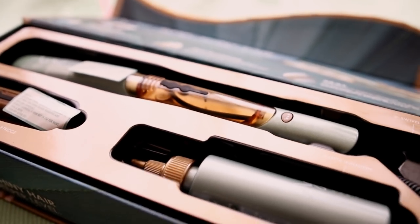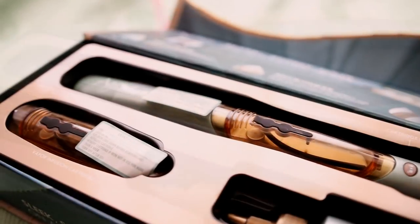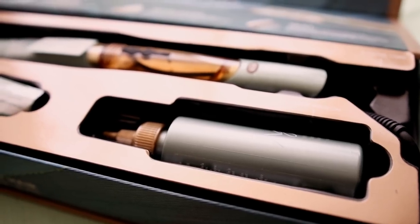So in this box you will have the flat iron, and then you will have an extra cartridge just in case it breaks. You also have the agave healing oil, and inside as well you will have some manuals. Let's just get started.